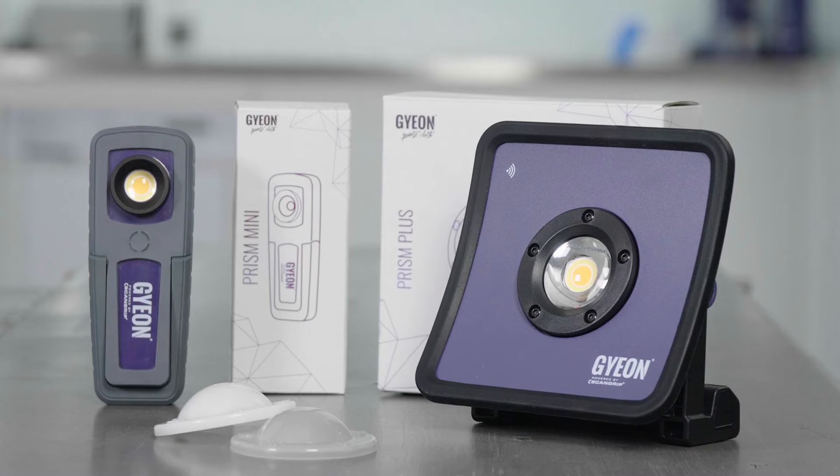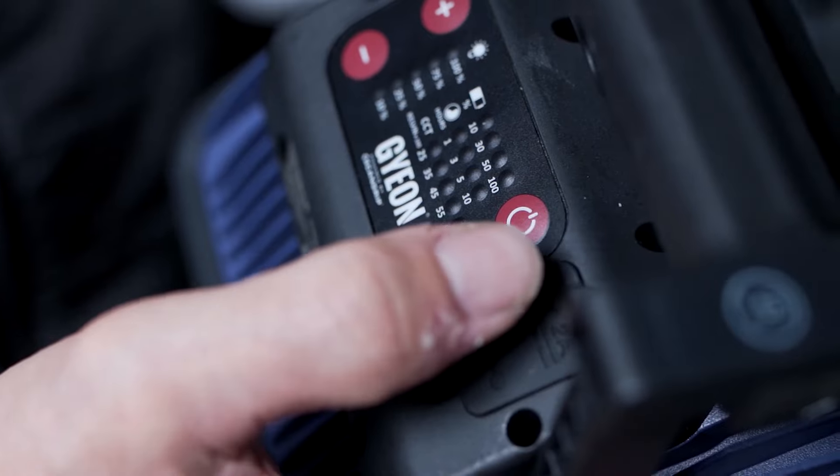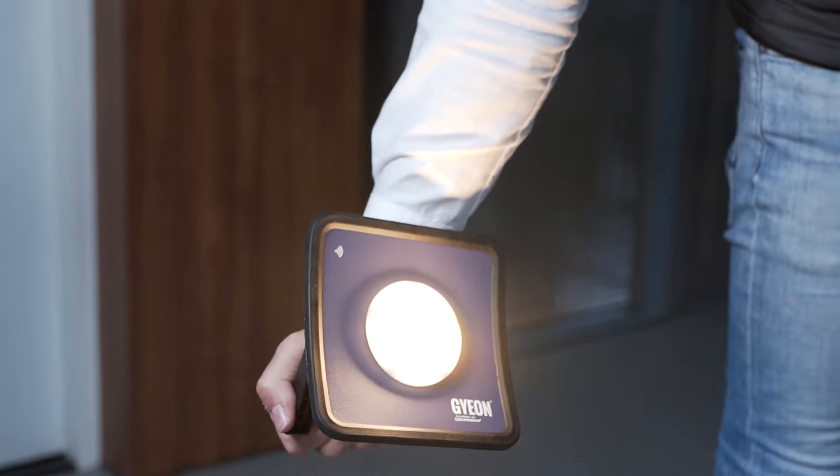G-On Prism — inspection lights done the G-On way. G-On Prism Plus: what sets us apart? We co-developed with ScanGrip to find a great solution to detect high spots on coated cars. We call them the diffuser caps.